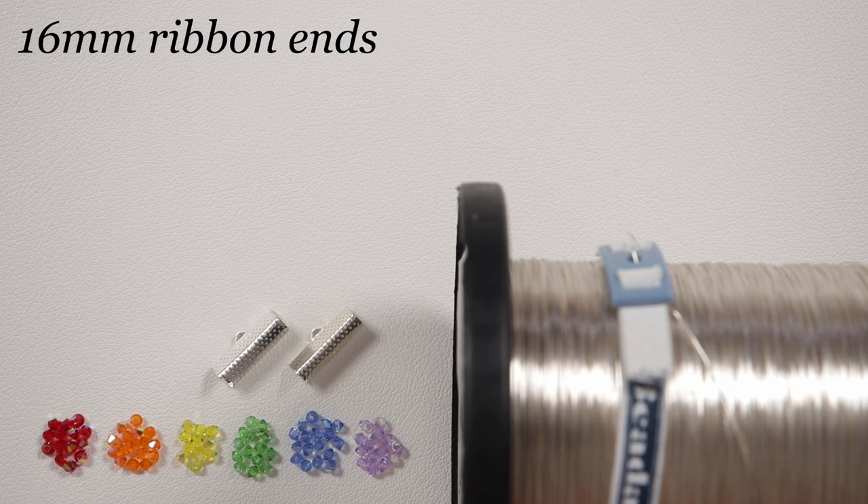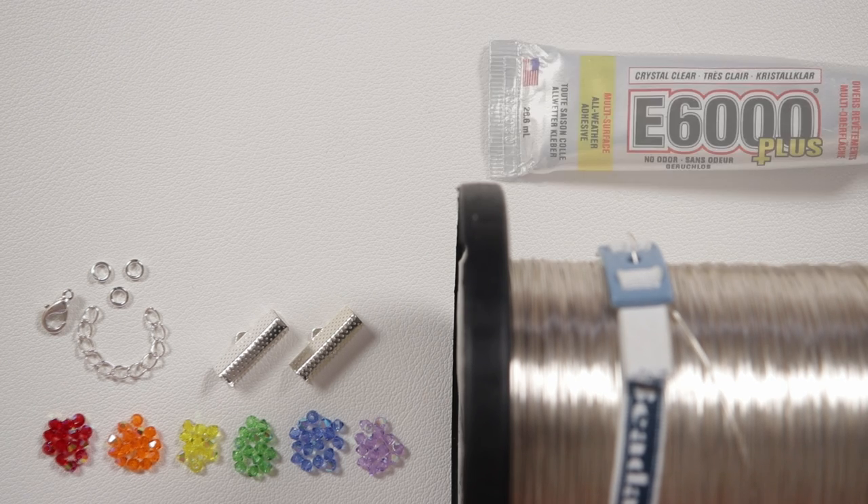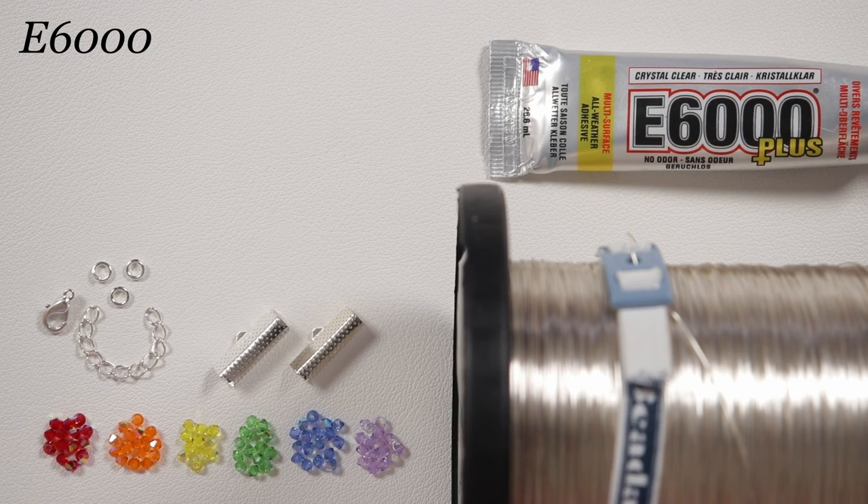Then we'll need our findings. I'm using these ribbon ends to finish off the ends and they have little loops where we can attach our clasp. I'm using a lobster claw clasp, extender chain, and a couple of jump rings. You can use whatever kind of clasp you want or even make your own. With the ribbon ends we also need some glue — I'm using E6000 to make it nice and durable.